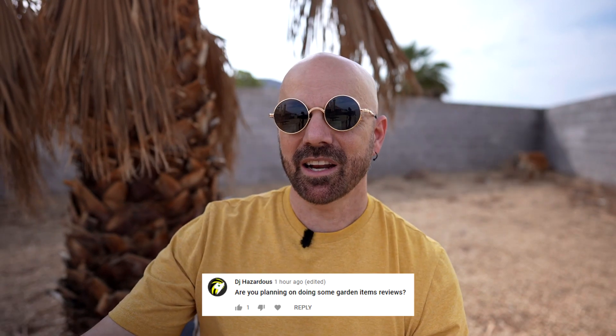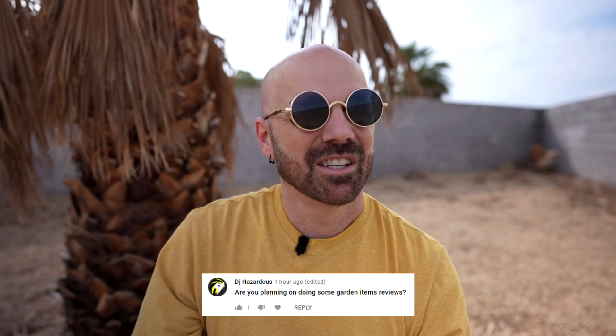This next question asks: are you planning on doing some garden items? Gardening is kind of tough out here in the desert — we're in the middle of a 20-year drought. I can't say I've done much gardening in the last 20 years. I would like to. One of these days I'll be outside of Las Vegas part of the year, and hopefully I can start doing more of that, but not anytime soon.